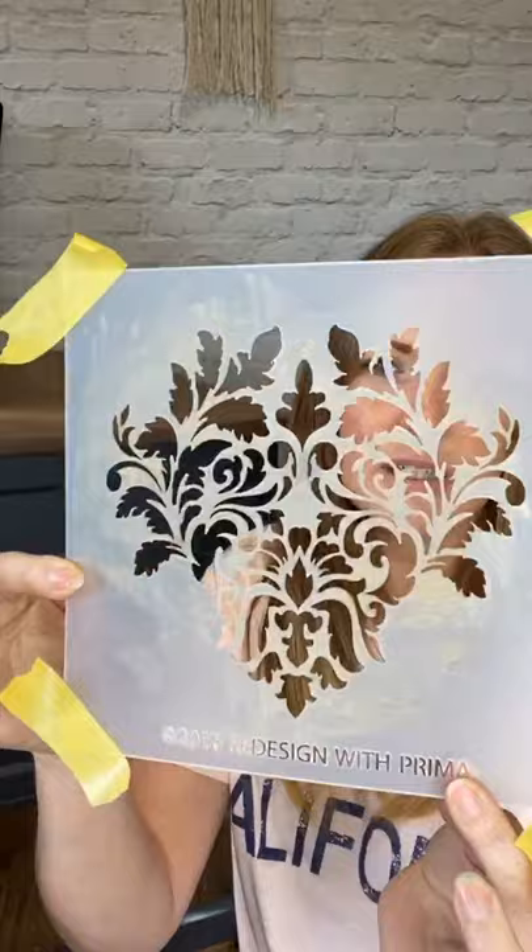Good morning guys, Nikki from Gracie's House. I popped a post on yesterday evening — we've got a little visitor, Chalky's come to say hello as well. Hi Jackie, you're always the first one on — I love it. So I said I was going to try and use the Giovanna Flourish stencil from Redesign with Prima. Hi Patricia, Gregory, and Kathy, thanks for watching.